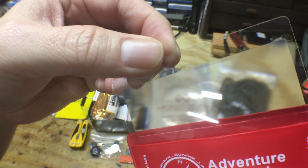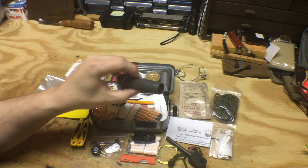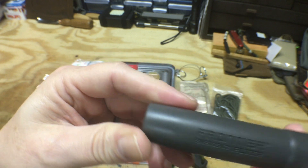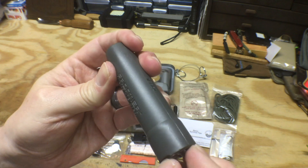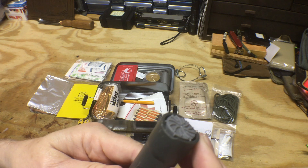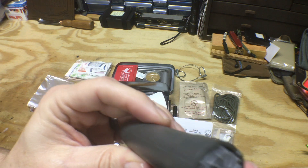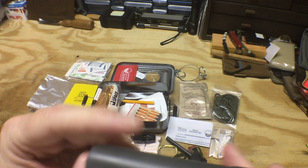Here we have a Fresnel lens, so you can start a fire with it. And this is a Frontier Emergency Filter — this is a water filter. I'm going to have to read up on the instructions because it's not apparent to me how this thing comes apart or how it works, but it is a water filter and it's very lightweight and very small.